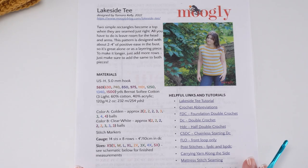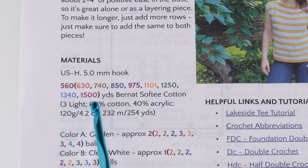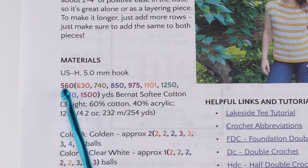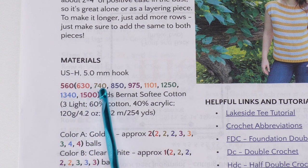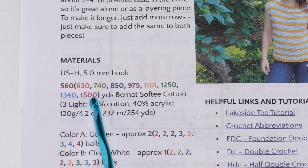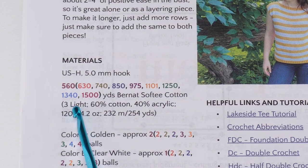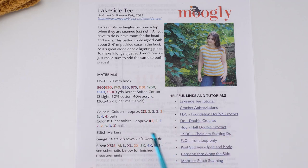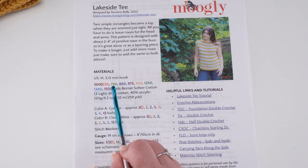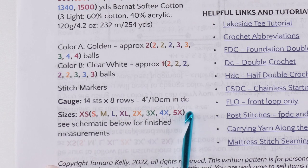Here's the PDF for the Lakeside Tee. You'll see the yardage for the pattern, and it comes in lots of sizes: extra small, small, medium, large, extra large, 2x, 3x, 4x, and 5x. I've also color coded them — this is also in the free version on Mooglyblog.com. I've used that same color scheme for the sizes throughout the pattern.